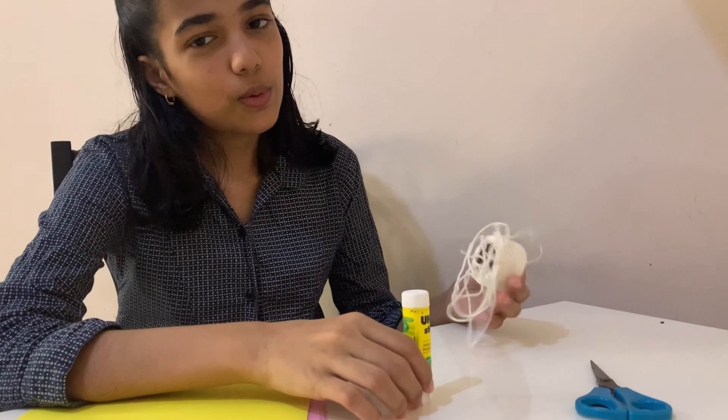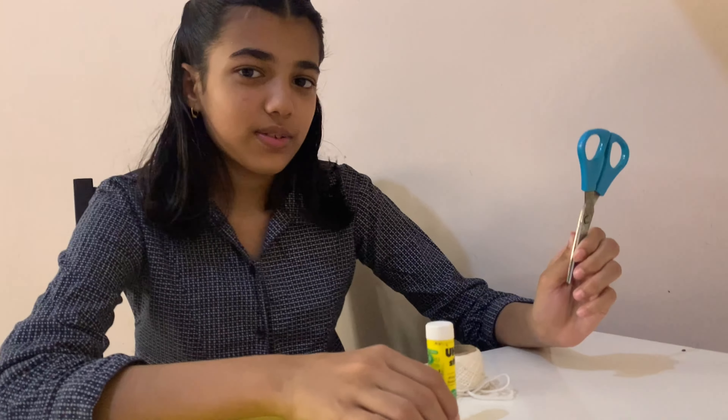Hi guys, welcome back! Today I'm going to make a Ramadan decoration. For this I'm using color papers — I took pink and yellow. You're gonna need a glue stick, wool or thread, and a scissor. I'm going to cut out moons, stars, and lanterns from these papers.